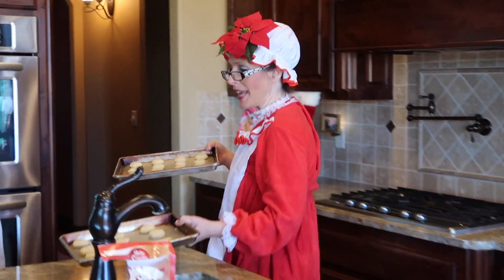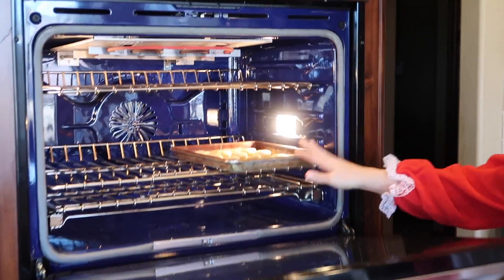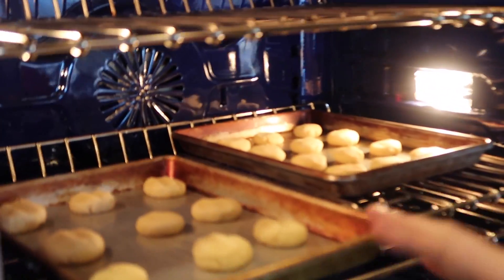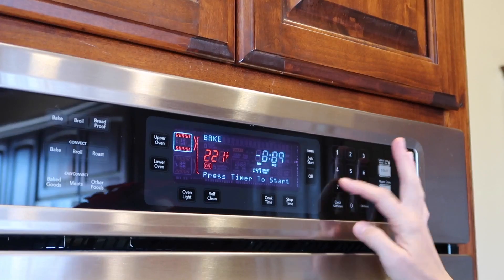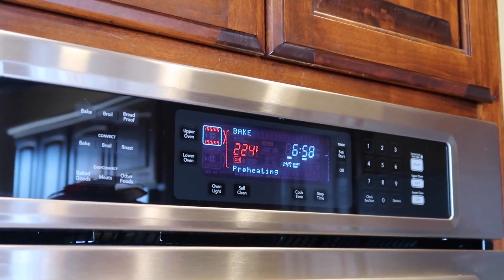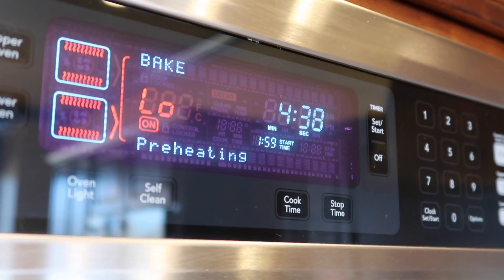Now it's time to put them in the oven. Open it up and put them in. Wait for yum yum! We'll be right back.